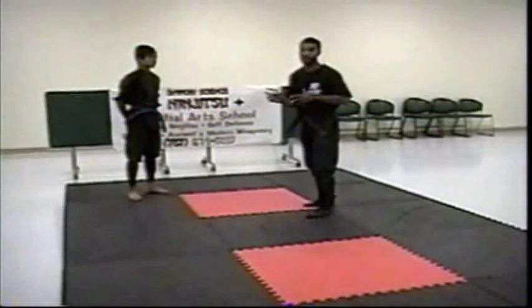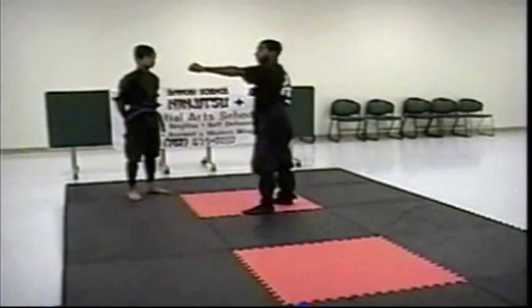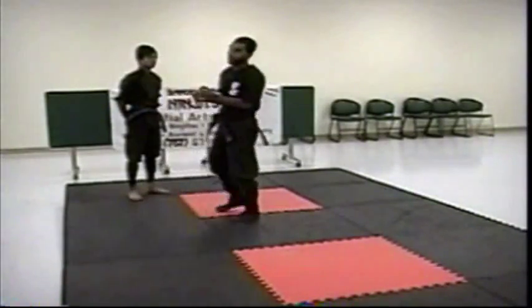Now we're going to move into some grabs technique. Let's say the person is attempting to grab him — they try to grab one hand, can't get it. So now they want to rush forward with more aggression and try to grab him.